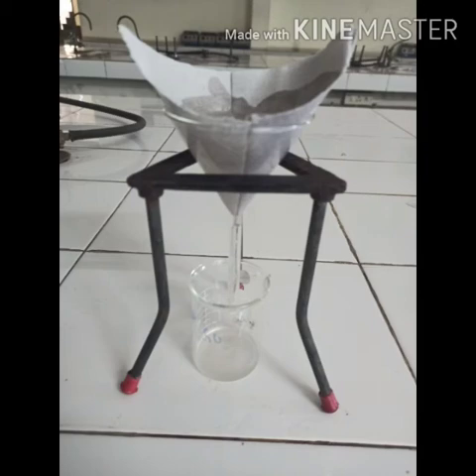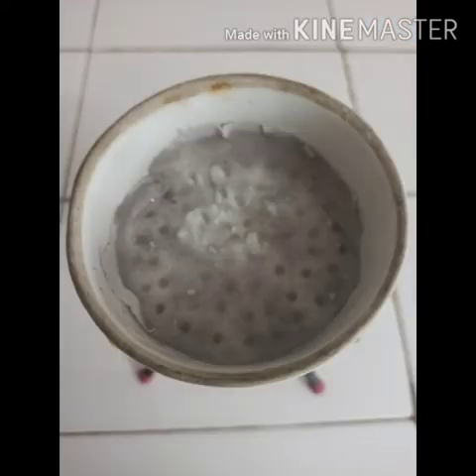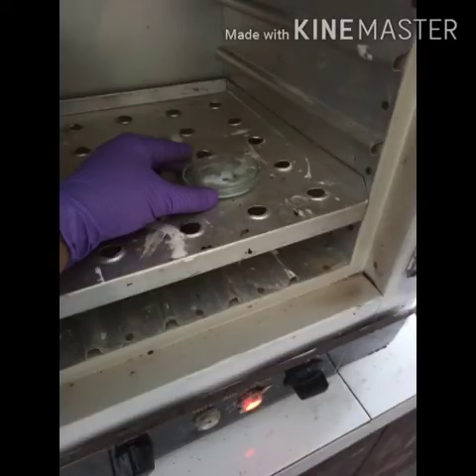The resulting reaction mixture was then filtered and the solution was kept in the refrigerator overnight. After that, the solid which was filtered was washed with cold water and dried at 100 degrees Celsius for 2 hours.